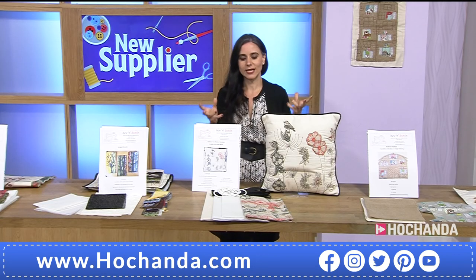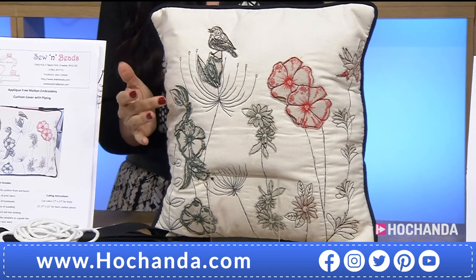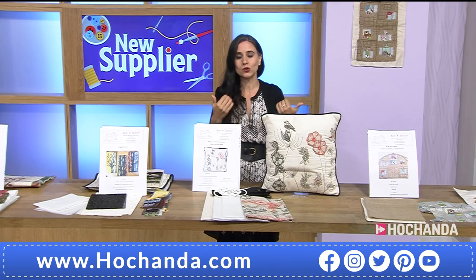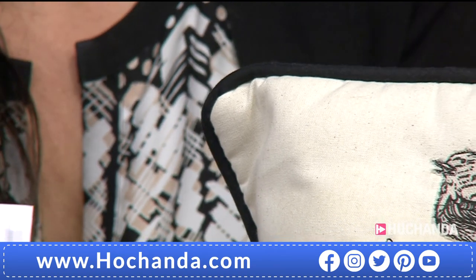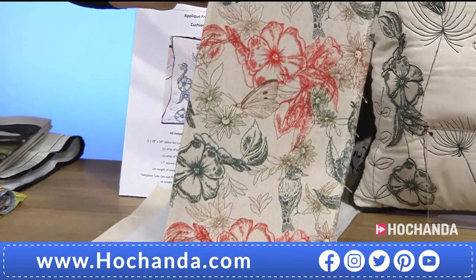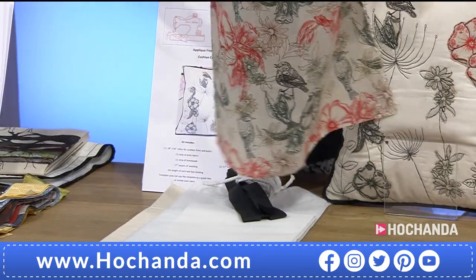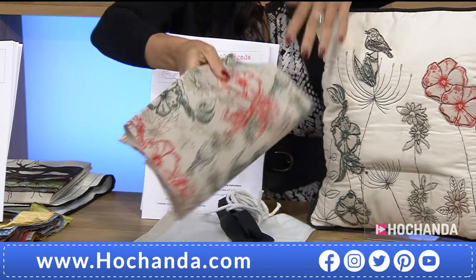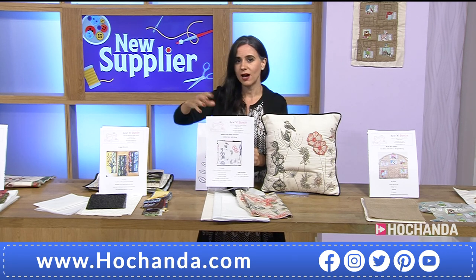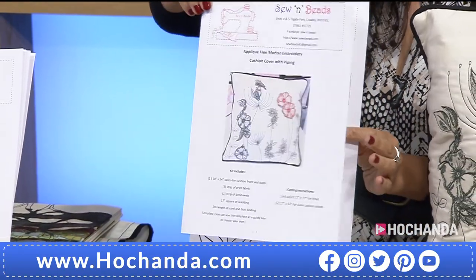That cushion kit is clever, useful, beautiful, sophisticated, and a little bit different — it has applique, free motion embroidery, and bias binding with corners. It could be a project for you to learn. For £15.49 you are getting the cord, the bias binding pre-done, the interfacing, the Wonderweb, that printed panel in cotton canvas fabric. You're also playing with texture and learning different techniques — or maybe you are an expert who just wants a quick, easy project. Item number 316978, approaching half the stock gone.